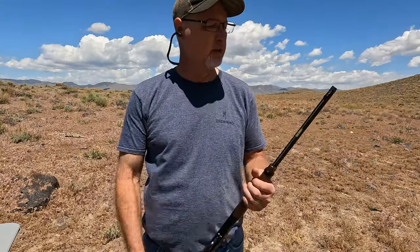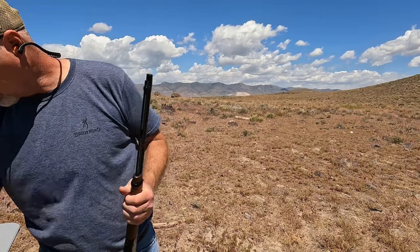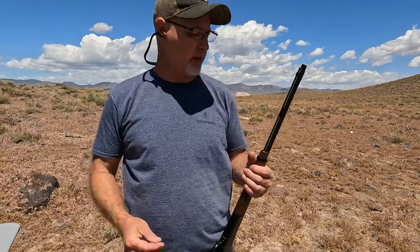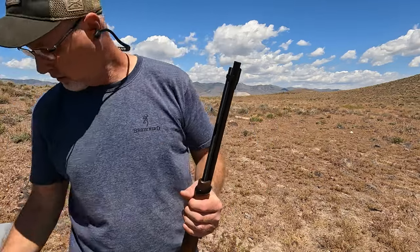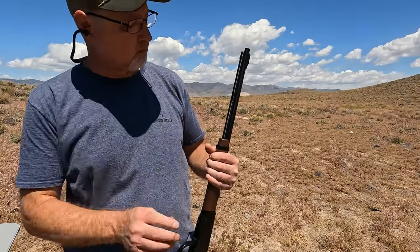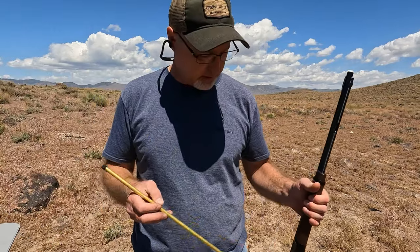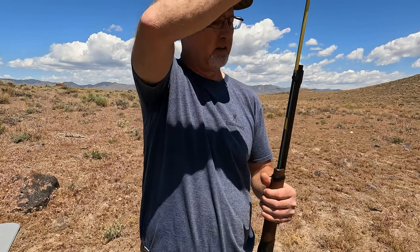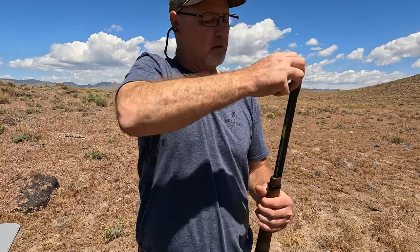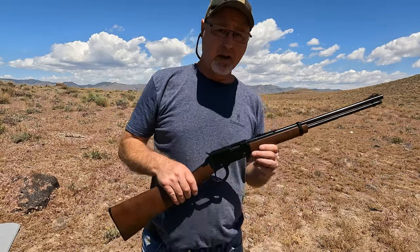Loading this is pretty easy. You just turn this and pull this rod all the way out, set that aside — and I believe this is 15 rounds. There's your 15th round right there. You could probably do 16 if you chamber one first, but I don't need to do that. Then you put your rod back in; sometimes you gotta fiddle with it a little bit. But here it is — let's see how it shoots.